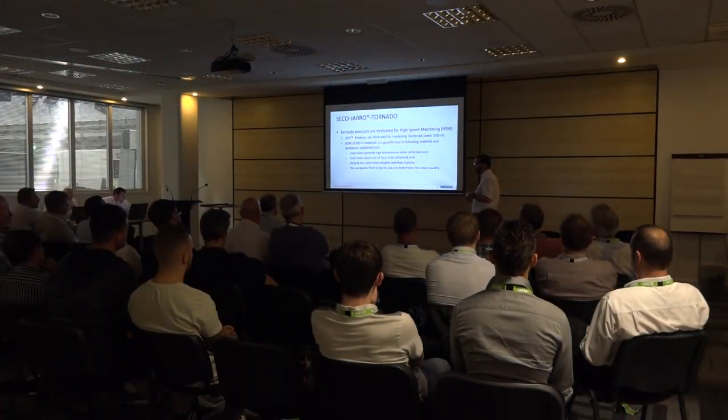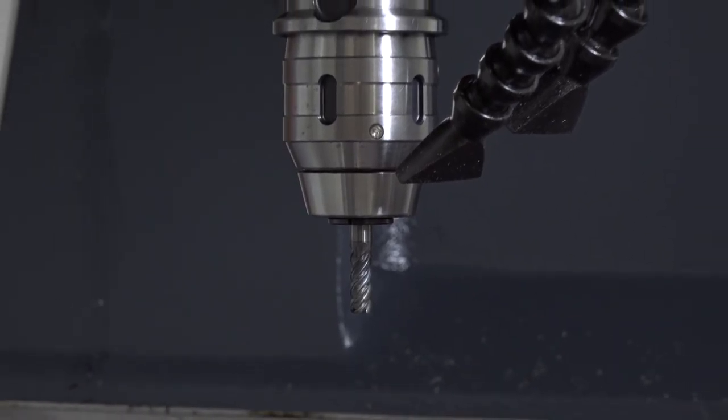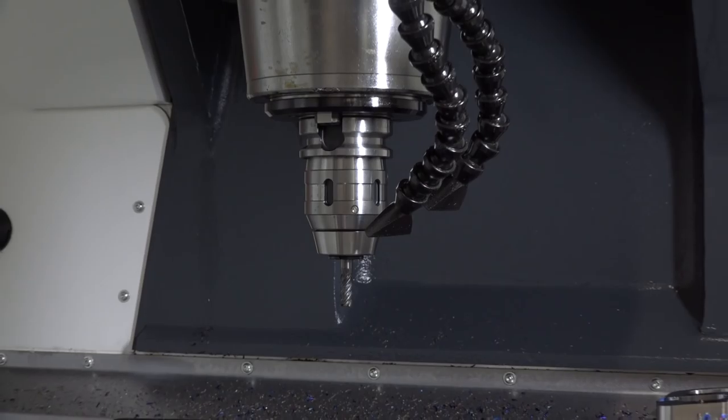Paul, what's CECO's involvement in today's event? We've provided the tooling for the demonstration on the machine in conjunction with the waveform roughing. We've developed a new tool called 5542C, part of our solid square range.